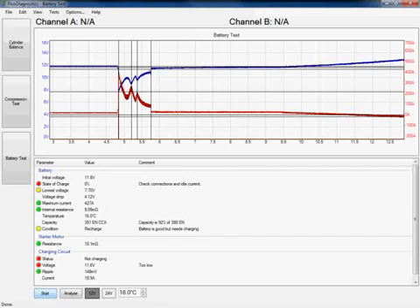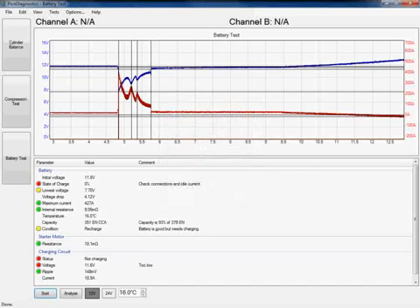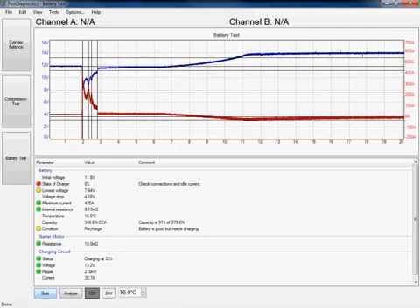In future builds the software can do this automatically, but if you come across this, simply click on the options tab again at the top of the screen and increase the capture time. If you look at the end of the screen you can see that my alternator is just starting to kick in, so I don't need to add too much more time. I'm going to double it up to 20 seconds, click OK to accept those changes, and then simply click start again to rerun the test. You can see I now have a longer time across the screen, and we can see it's actually around 12 to 13 seconds that the alternator has started to kick in properly.